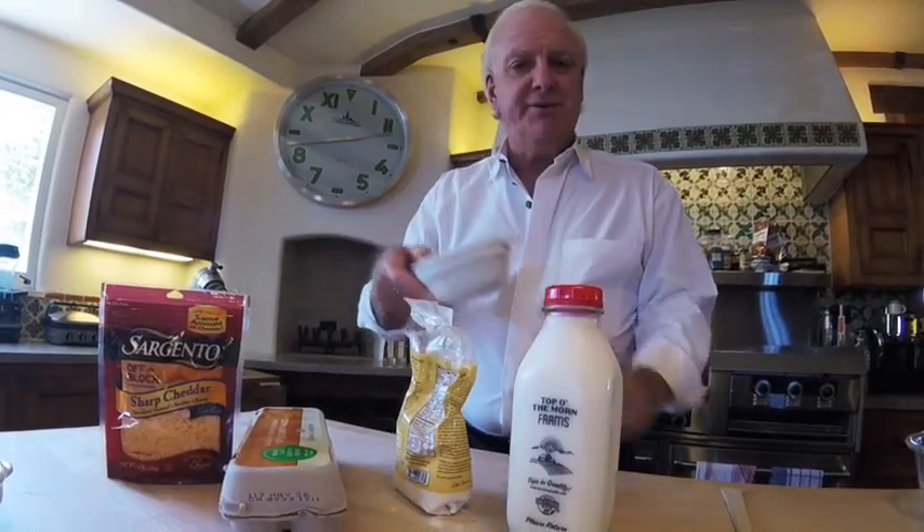I'm going to do them in little ramekins — little small dishes — so these would be like individual servings. Of course there are savory soufflés, which is what we're going to do. We're going to make it with cheese — cheddar cheese, nice sharp cheddar cheese. But you can also do sweet soufflés, which are great.